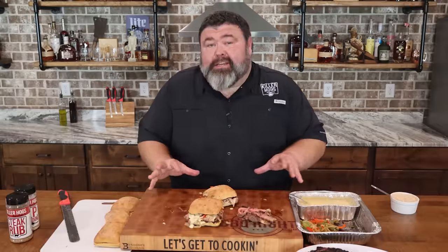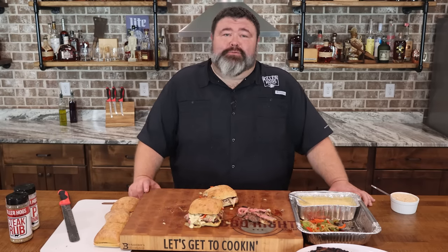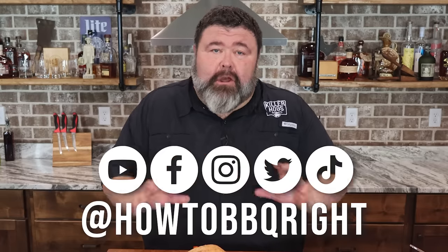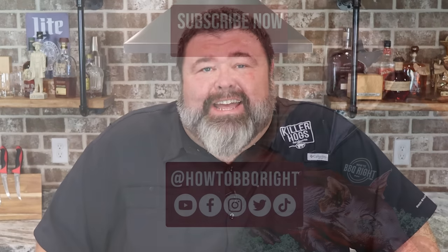If you want to take that tailgate to the gourmet level and nobody knows how easy it is, make this recipe — I'm telling you, you're gonna love it. Appreciate y'all — if you like what we're doing, subscribe to the channel. You can find us on all the social platforms. Shel and I are gonna talk about this recipe and all the other delicious stuff we're cooking on our weekly podcast. Give that a listen. We'll see y'all next time.